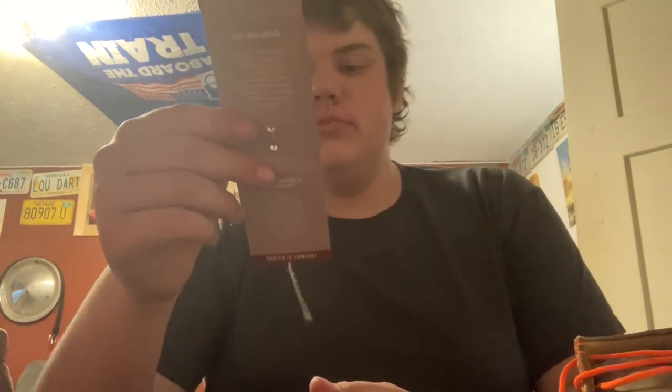Twisted X — rooted in comfort. Like I said, the soles that come in these things are incredible. They're so comfortable right out of the box.